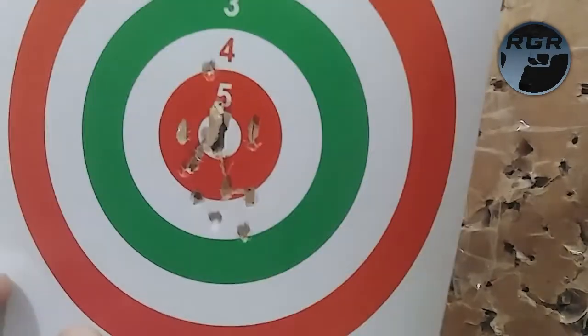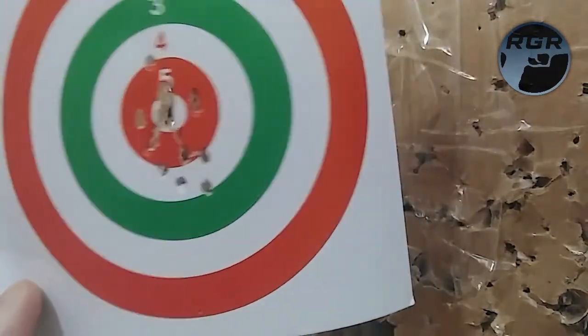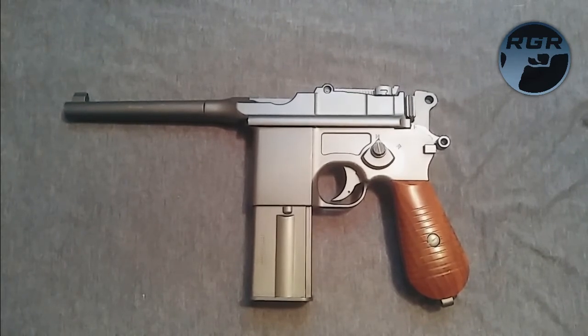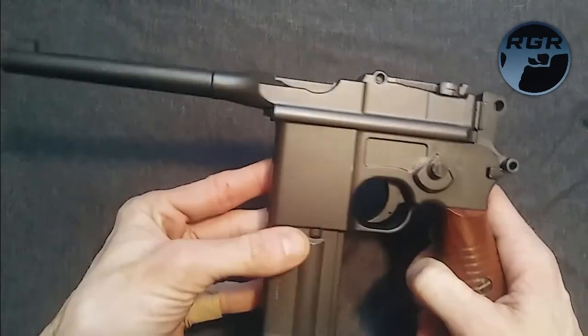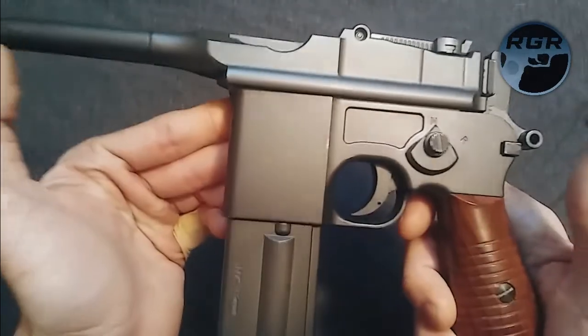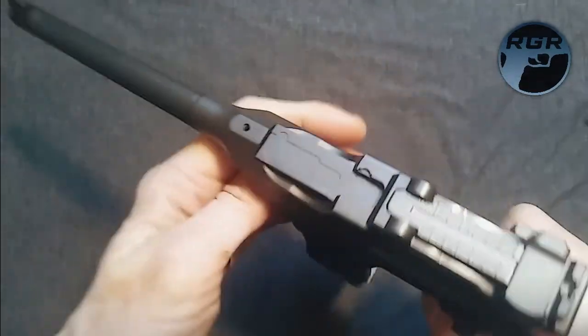I'm going to call it quits, take the CO2 out, put the gun away, and wrap everything up. That was the review and shooting and accuracy testing with the Umarex Legends M712, also known as the Mauser C96 M712. I hope you all enjoyed it and I hope it helps you decide whether to buy this. I'd say it's a steal — definitely go get this while you can. It's a solid, full-metal gun with nice weight to it.